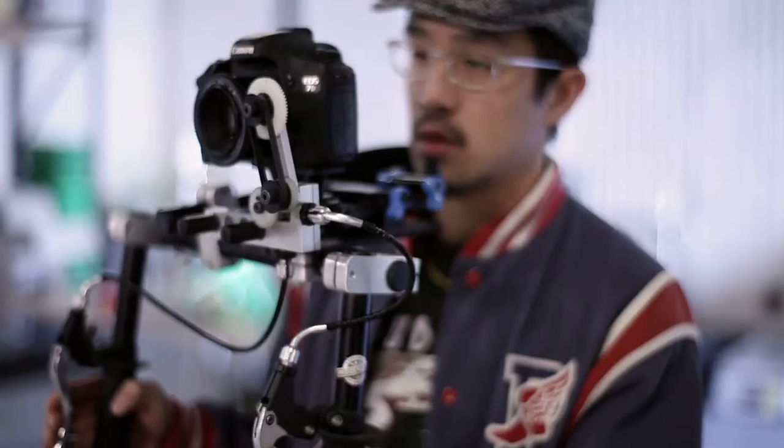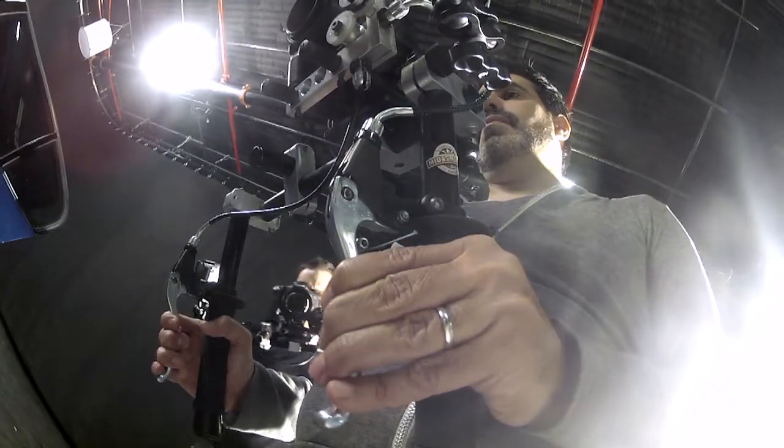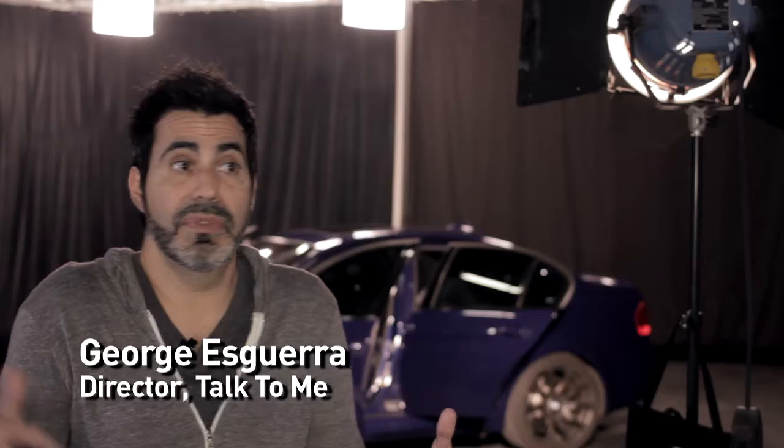The snap focus is a revolutionary piece of filmmaking equipment. All the controls are at your fingertips and you can snap to whatever you want instantaneously. You can compose shots in full focus at the same time without moving your hands anywhere else.